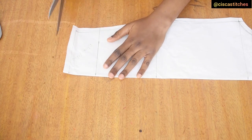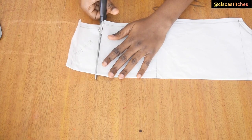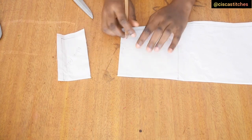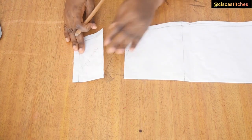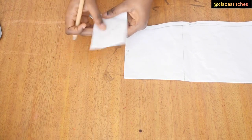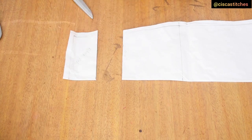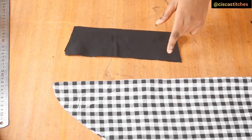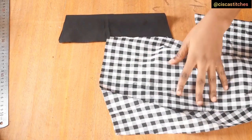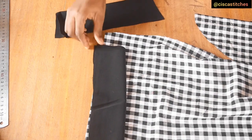I cut off the part that will be the cuff fabric. I add a 0.5-inch seam allowance at the bottom of the long sleeve part; the cuff piece already has half an inch at the bottom. I cut the sleeve and the black cuff piece of fabric. After cutting, I open the sleeve up, place the checkered part and the black piece right sides together, and sew them together by a half-inch seam allowance.